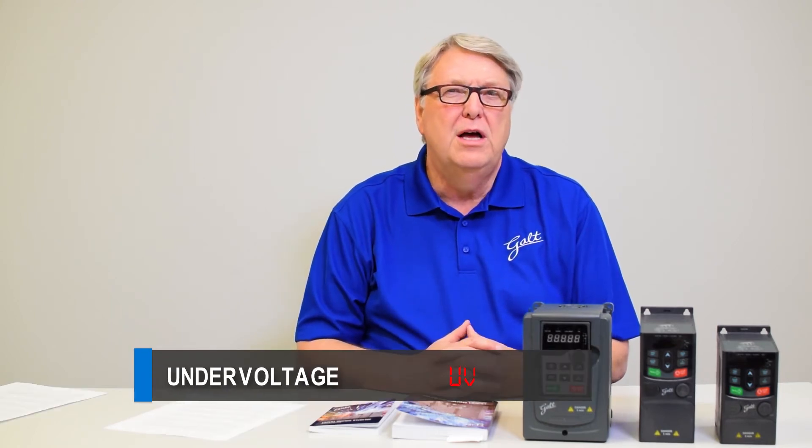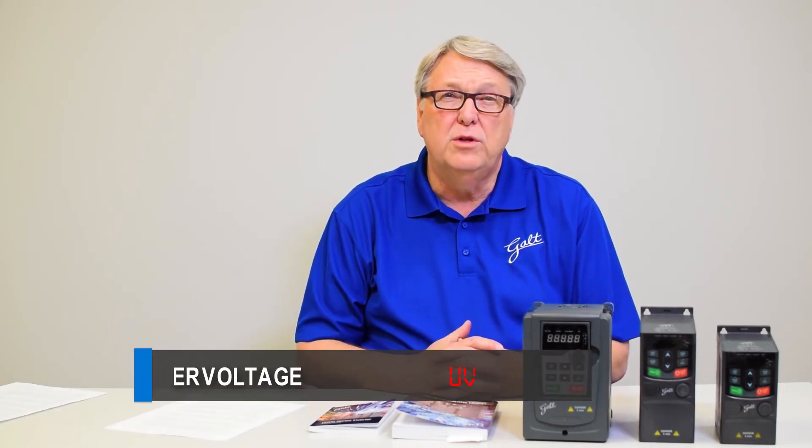The third error code is undervoltage, which is just what it sounds like — the voltage is too low. Check that the drive is programmed correctly and then measure the voltage to make sure it is within the rated voltage of the drive. The correction for undervoltage is generally finding out what's causing that voltage to go too low and correcting the cause.